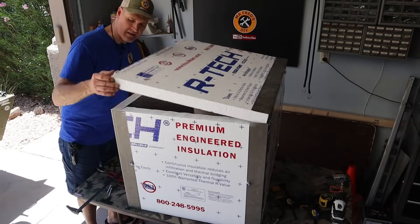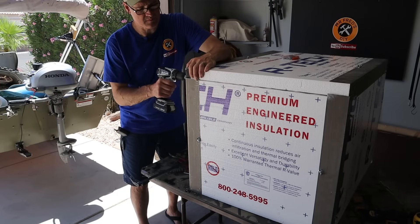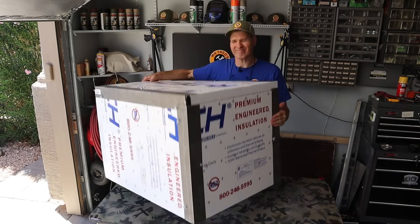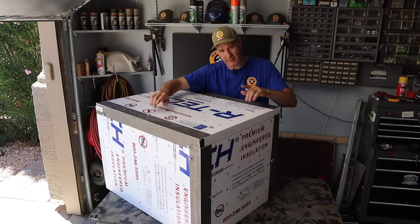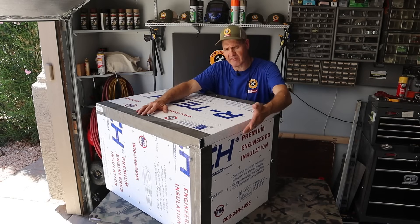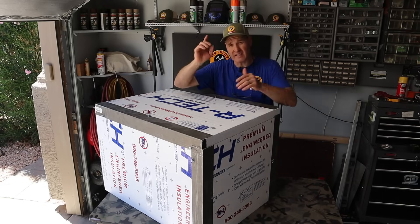Now we'll put the top back on. I found my first boo-boo — turns out those overlap in the corner so I'm going to have to re-drill that hole. It's pretty sturdy and I think we have the right amount of screws. Originally I was concerned I didn't have enough to do the front, but I think it's going to be fine. Let's take it out in the field and do some sound testing.